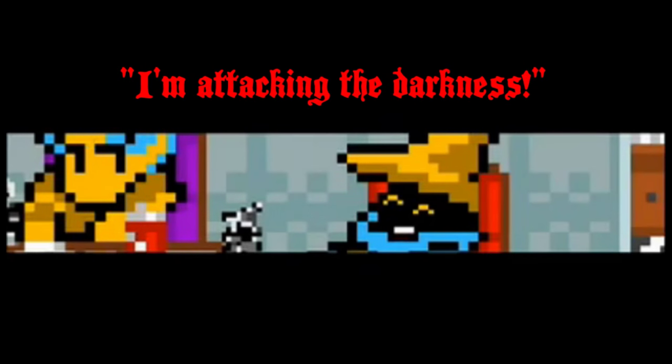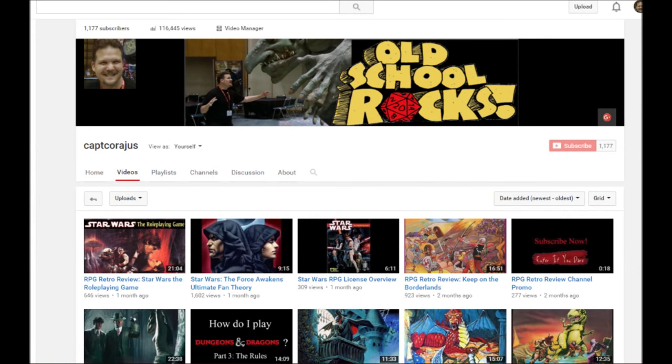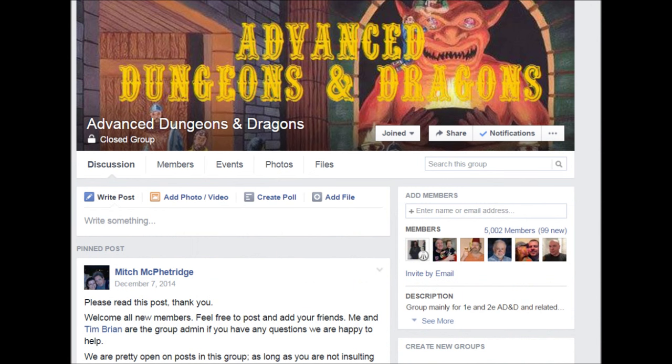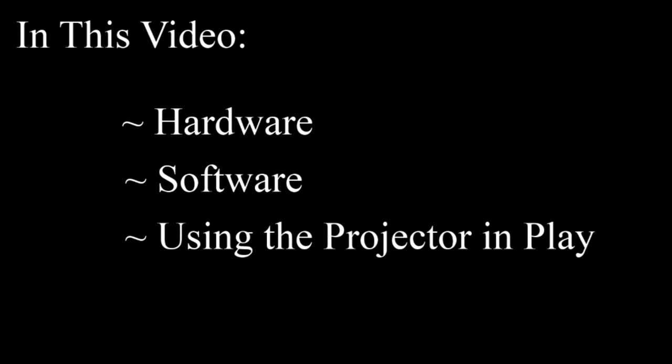Hello everyone and welcome to my channel RPG Retro Reviews. In this video I'm going to do something a bit different and talk about the technical aspects of setting up an LCD projector for your D&D game. This was a topic of discussion on the Advanced Dungeons & Dragons Facebook group I'm a part of, and given I've spent the last six months using a projector successfully in my group, I thought I'd break down what it takes to set one up. I'll cover the hardware, software, technical setup, and using the projector in play.